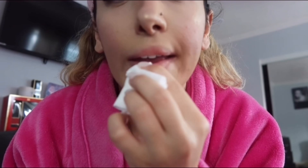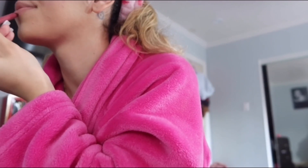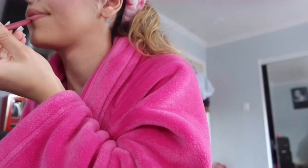Now I'm just going to line my lips and then put on my lip gloss. I'll take off the excess makeup from my lips first, then line them. I'm using a NYX lip liner — just a regular NYX.